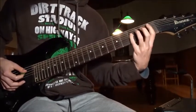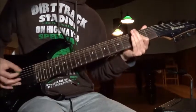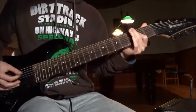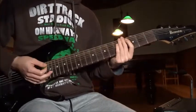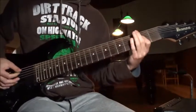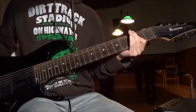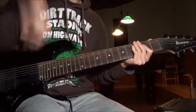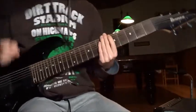And then the E string — first, the second, to the first, to open. Okay, then you repeat this, and you're gonna end it short. Play one more time and you're gonna end it.